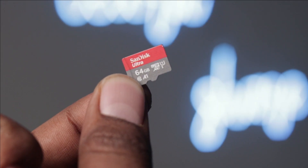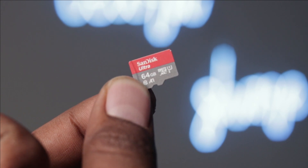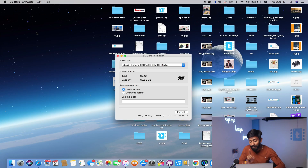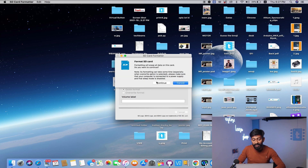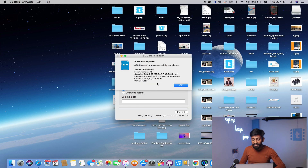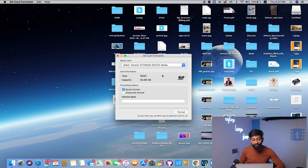Let's get started with installing Home Assistant on our Raspberry Pi. First, we will need a memory card with at least 32 gigabytes of space. I'm using a 64 GB memory card. First, we need to format this SD card using the application called SD Card Formatter. Select your memory card disk, click on the Format button, click Continue, enter your password, and the SD card is successfully formatted.